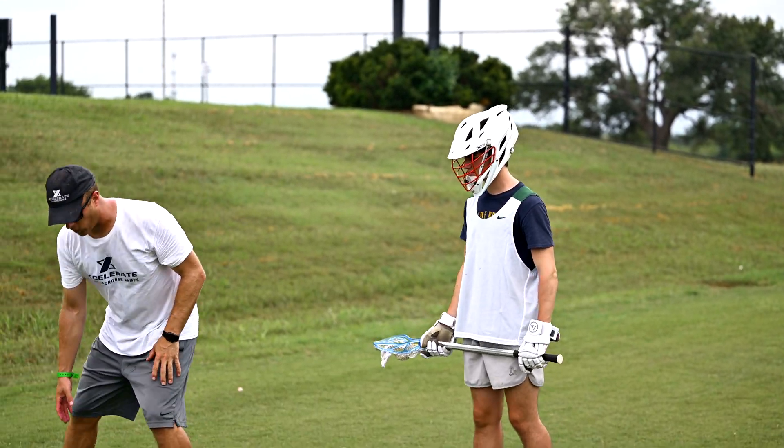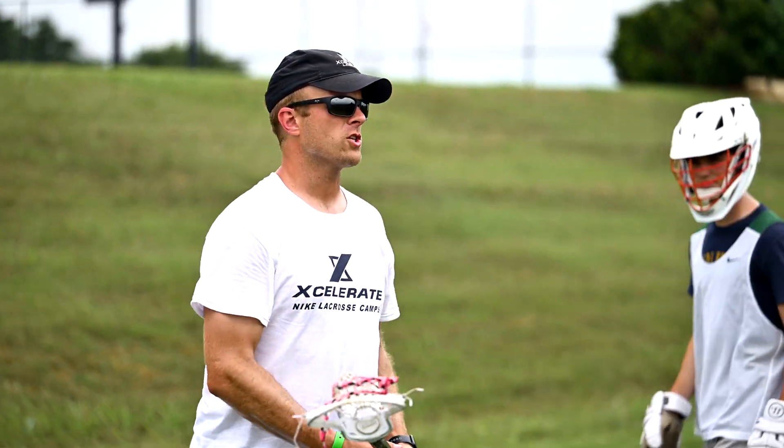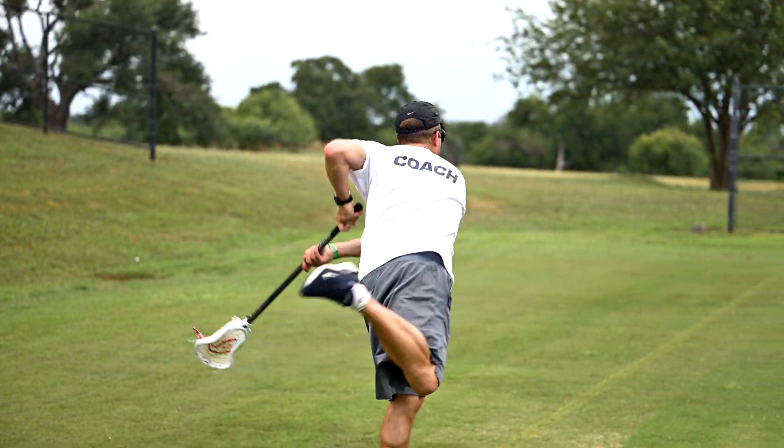You guys are full go right now — I want to see you hammer that. Like we talked yesterday about boom shooting, but actually getting her stick back and boom.